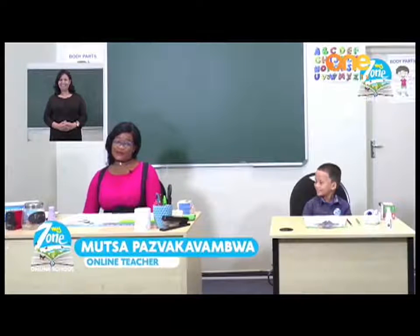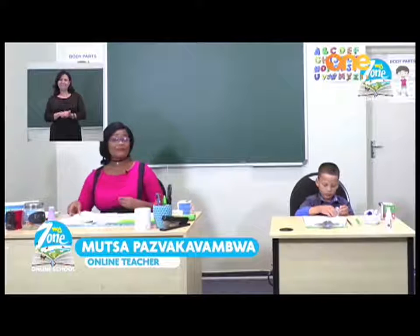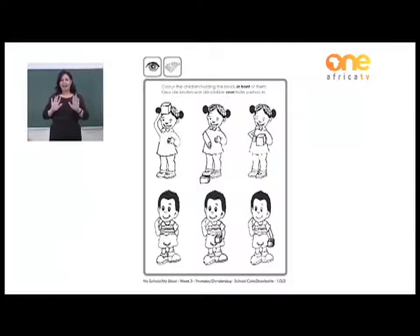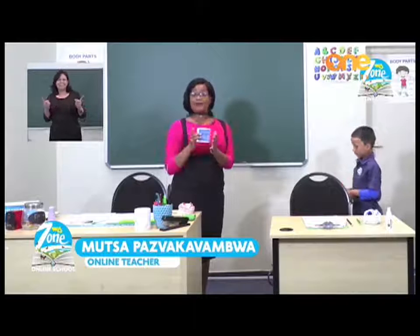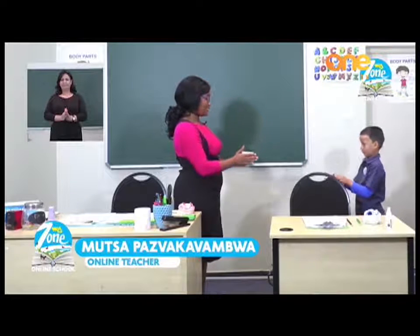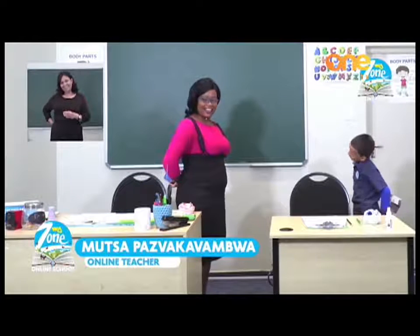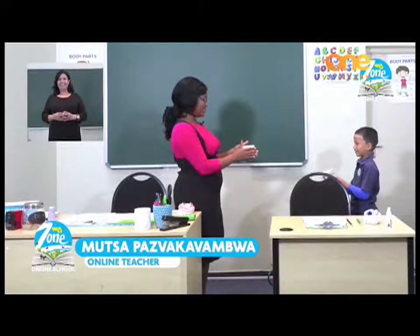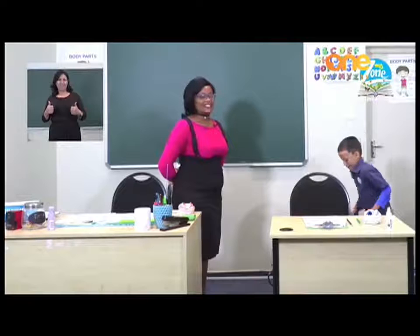Let us now turn the page for our first exercise. The page is saying: color the children holding the block in front of them. So we are going to stand up. You are going to get anything you want — a box, a pencil, anything you can put in front of you. We are going to start by putting the box in front of us. Well done. And place the box behind you. And then front of us. And behind you. Well done. This exercise will help you color that page.